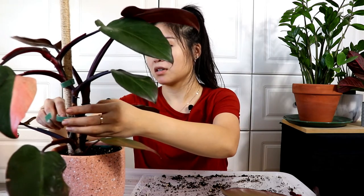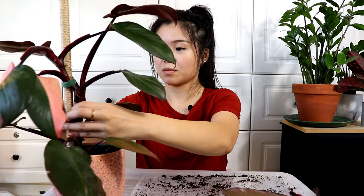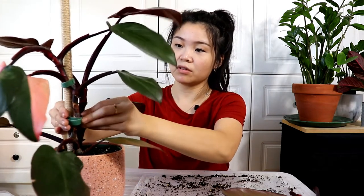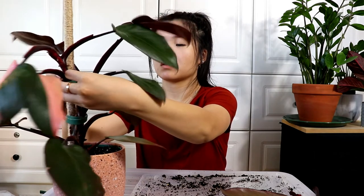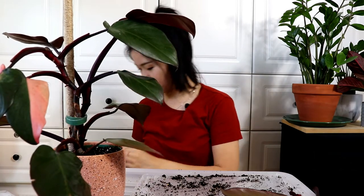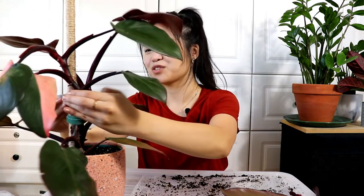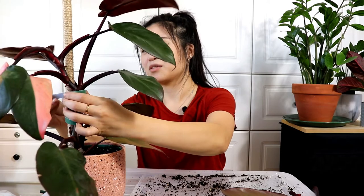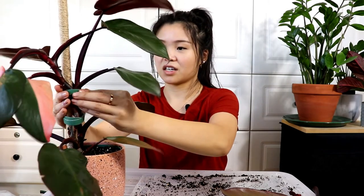I'm just going to secure this piece to the moss pole, and I think I'll connect these two as well. Sometimes when I cut my velcro pieces too short I just connect two together — it's honestly not a huge deal. Just secure it like that.